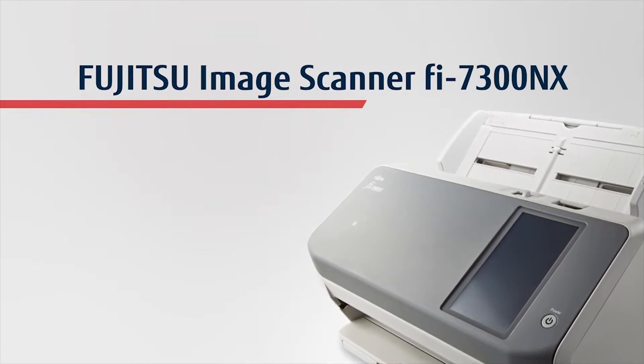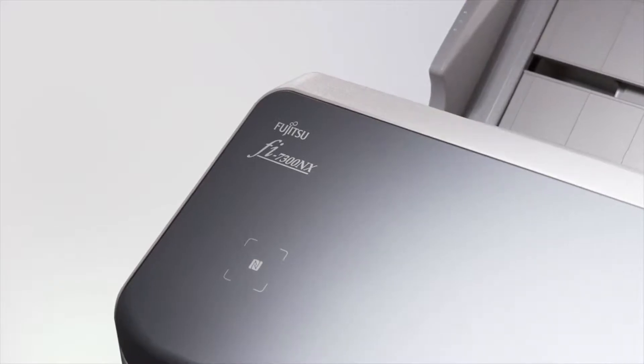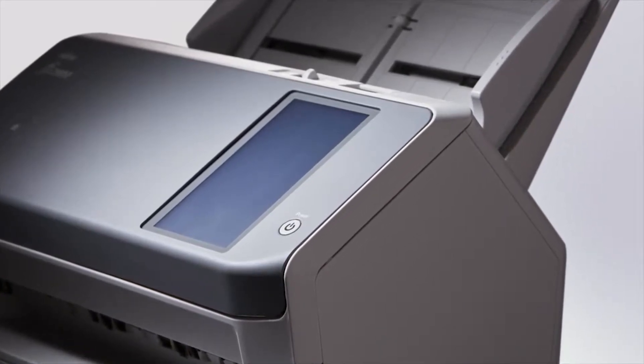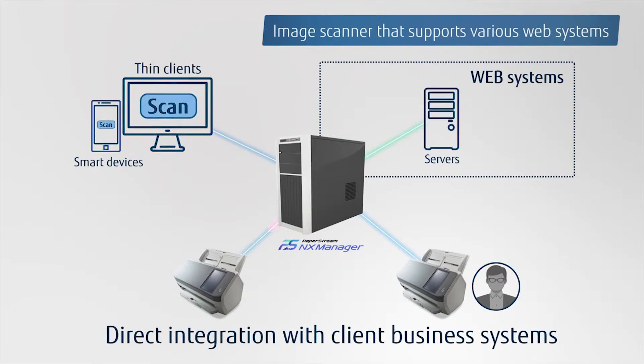FUJITSU IMAGE SCANNER FI7300NX. The FI7300NX is the next generation image scanner. Intuitive operation on the touch screen and flexible network functionalities allow direct integration with client business systems to significantly improve work efficiency.